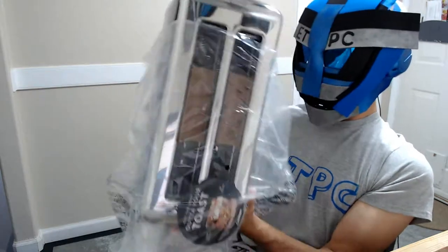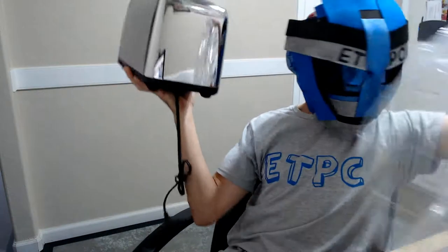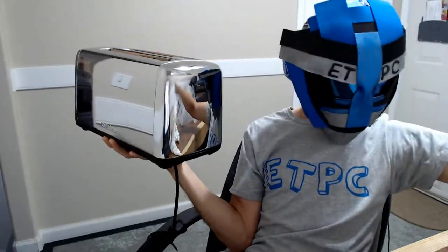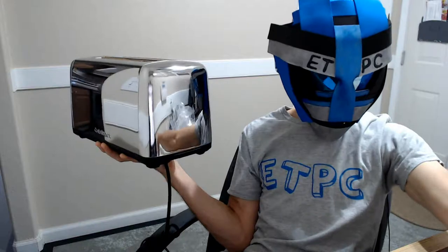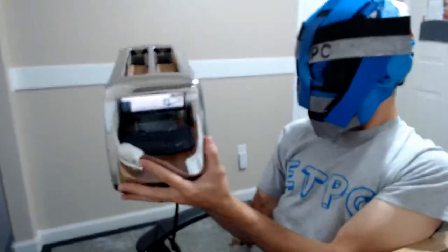There are some instructions in there. Now I know why Unbox Therapy has a table in front of them — it's just a lot easier to unbox stuff and talk about it. Anyway, here we go.